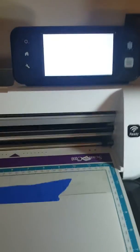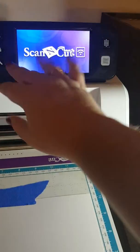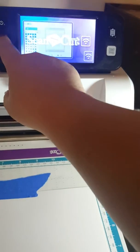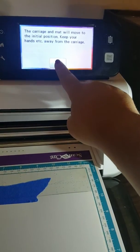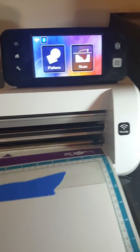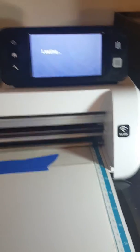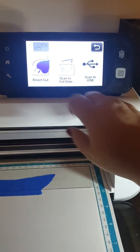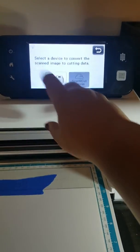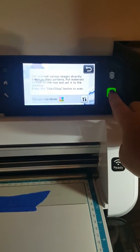Turn on your machine — I'll go through all the steps again just in case you didn't watch the other video. You hit the home button and it'll ask you to move the carriage and you do that. Then you line up your mat, hit the load button, and it loads. Then you're going to hit scan, then direct cut and save to your machine, and then hit start.